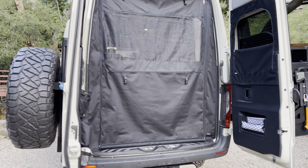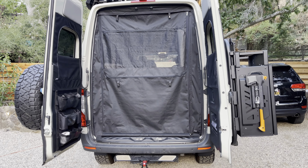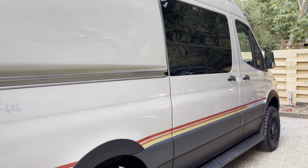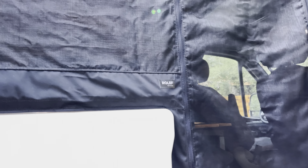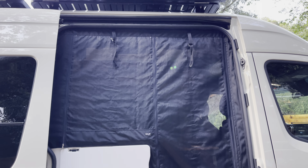Look how clean they look. They fit perfect. ROLF did an amazing job. Let me show you the side. The install is relatively easy. Super clean.